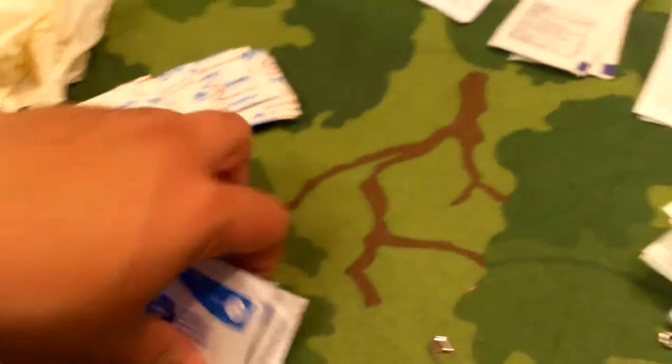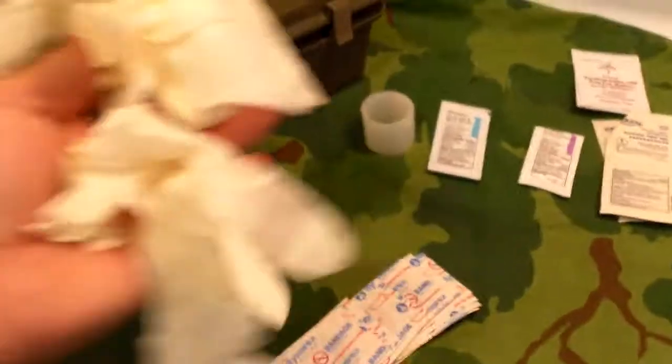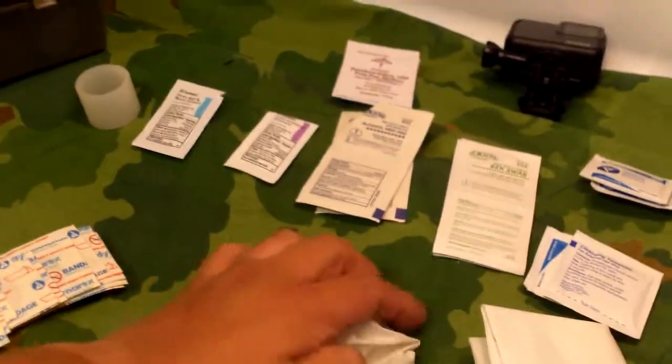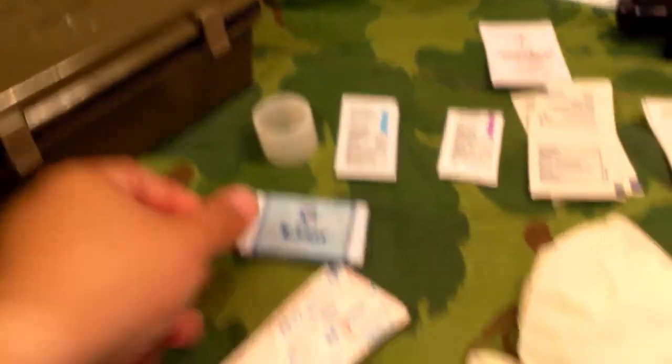Four antiseptic wipes — that's these ones. And four clean wipes — these ones here. One pair of latex gloves; those are going to have to be thrown out — I've got some nitrile ones I can replace them with. And hard soap, basically like what you get at hotels.